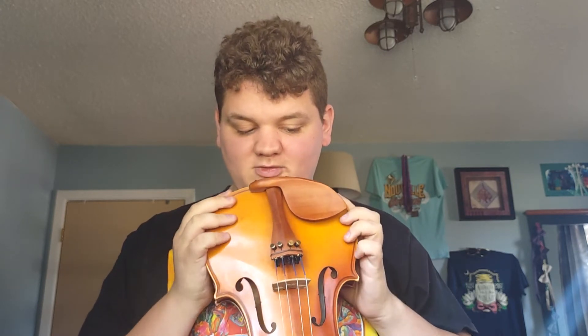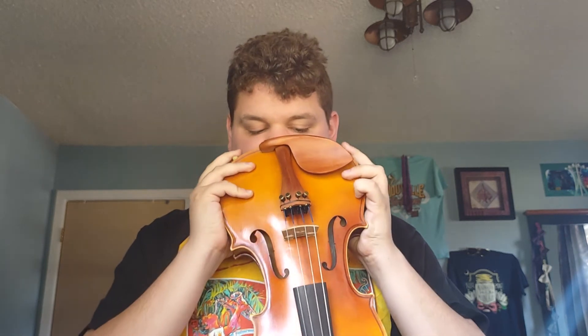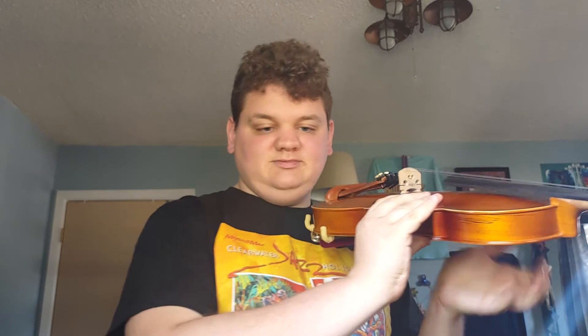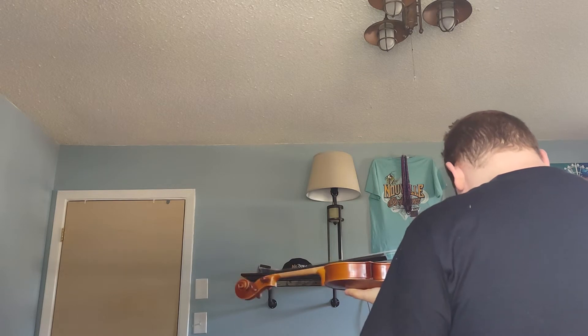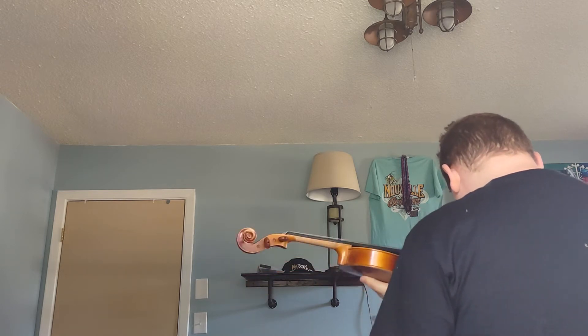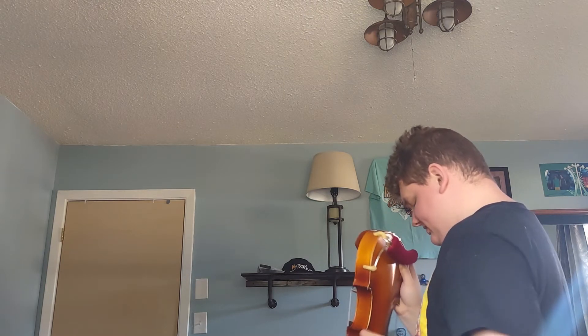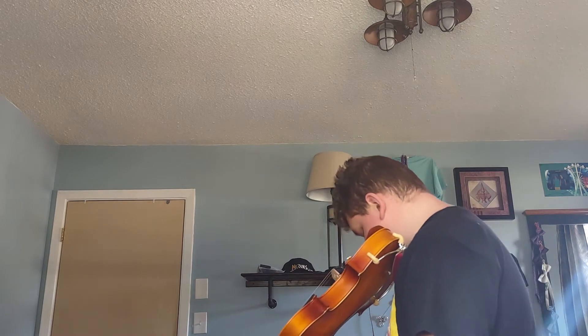Let me go ahead and put this on. There we go. Slide it into place. All right, the violin is ready and it's ready to be played. Let me just scoot this back a bit. There we go. And then I'll slide this in. Slug it all in. There we go.